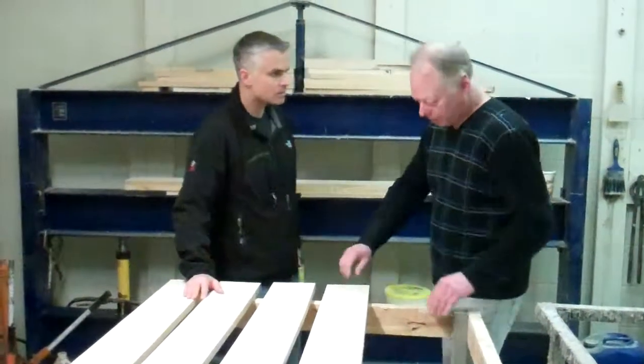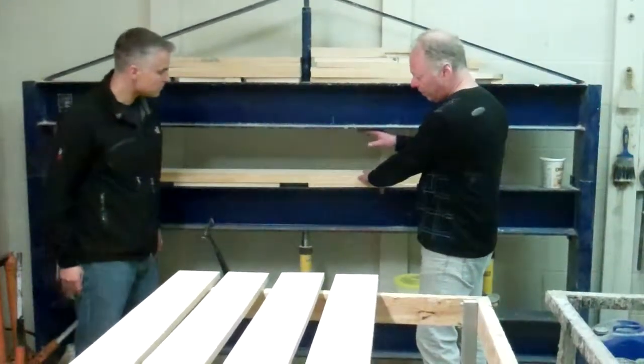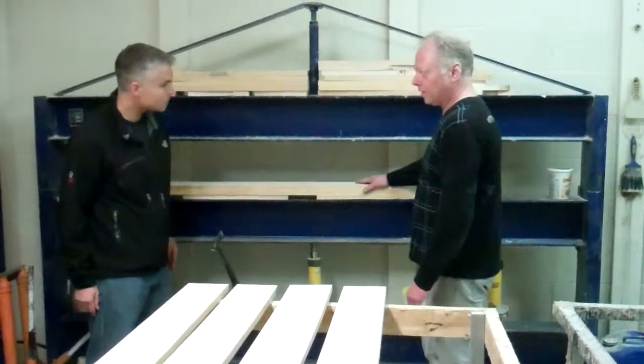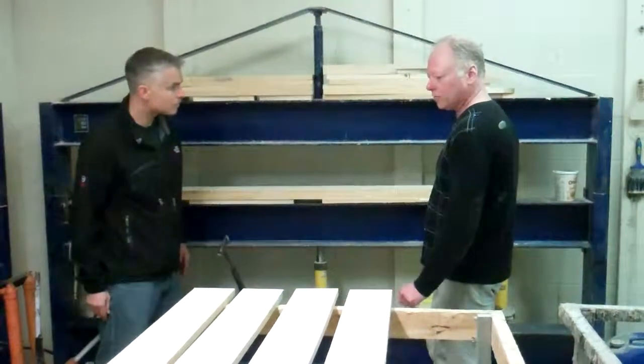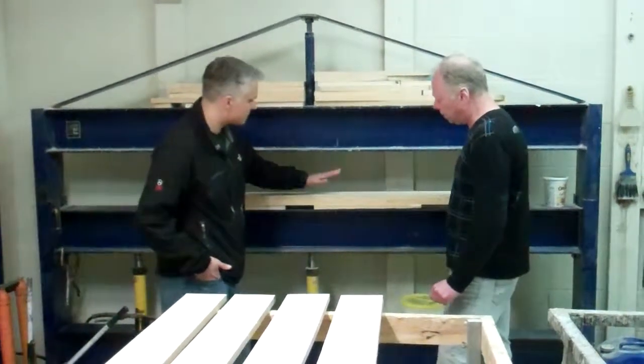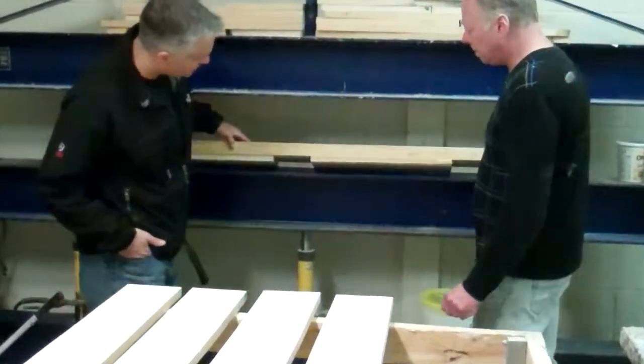It has to be uniform. It goes on about five blanks and then the press comes down — presses at about 5,000 pounds per square inch. Then it obviously has to have some time to set and cure. And this is the finished product.